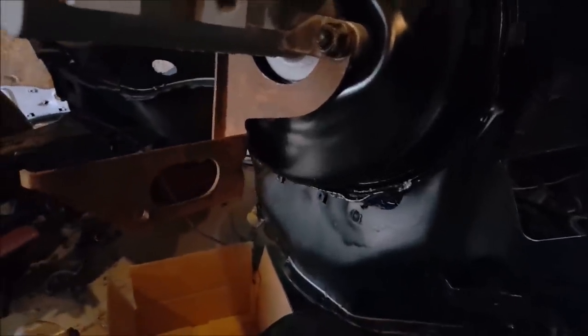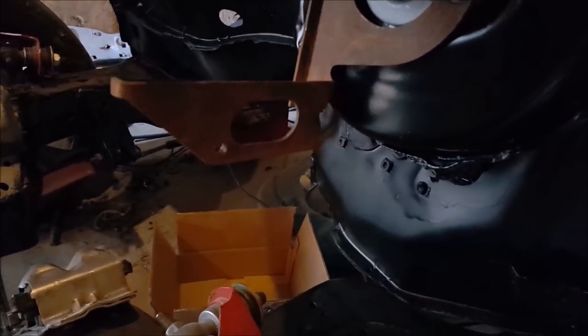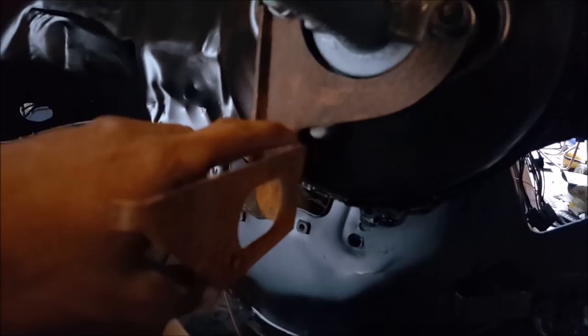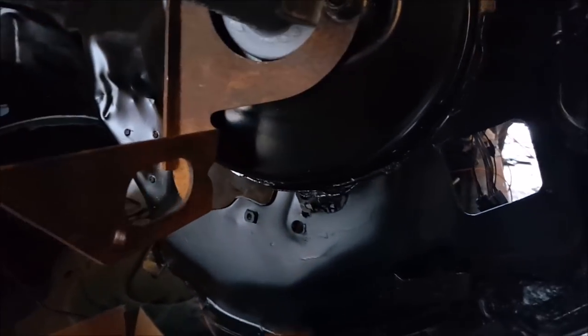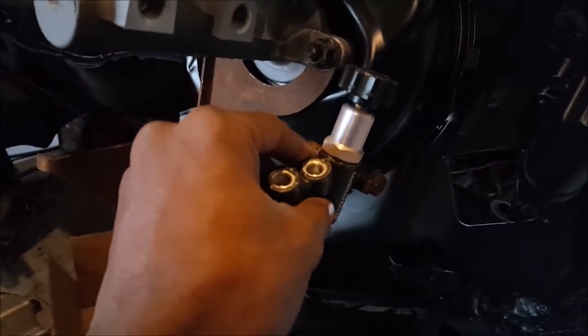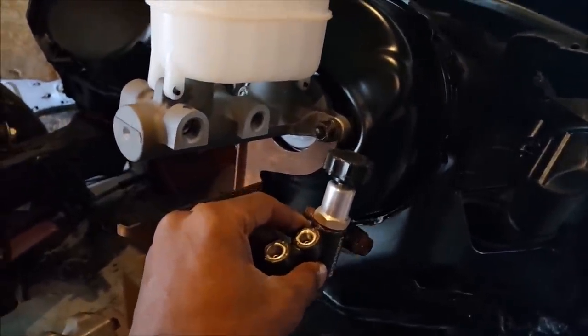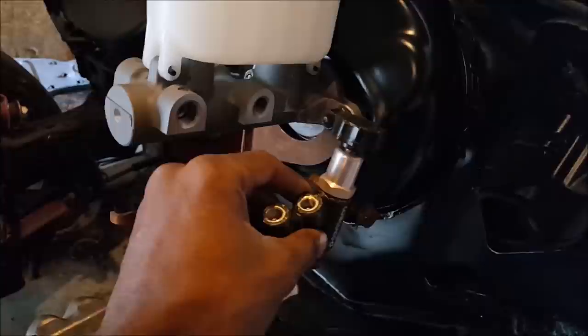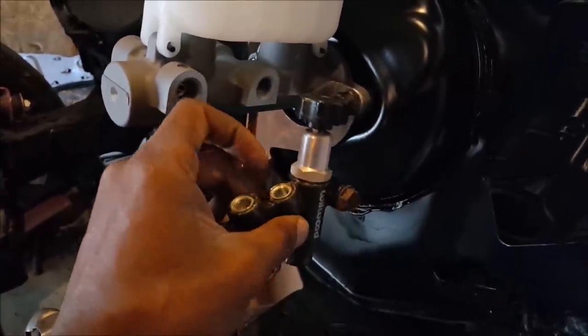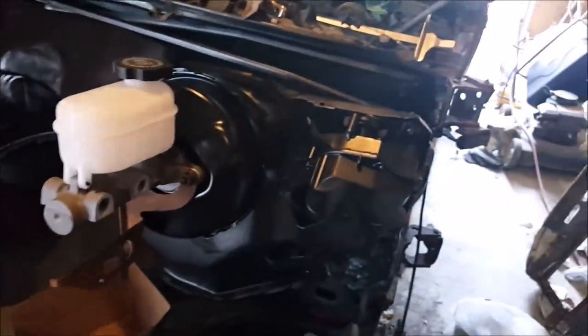What I think I'm gonna do is cut that off all the way around, come to this side, weld this over on this side, and mount it about right there. That way I can get to the knob easy and everything, running lines in easy — run the lines out the bottom to where they need to go. That's what I think I'm gonna do with it.